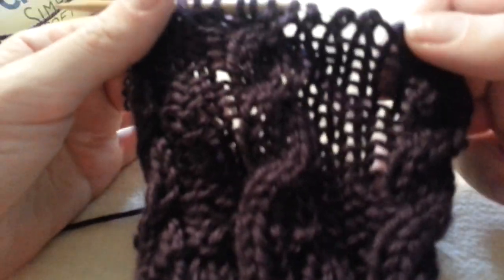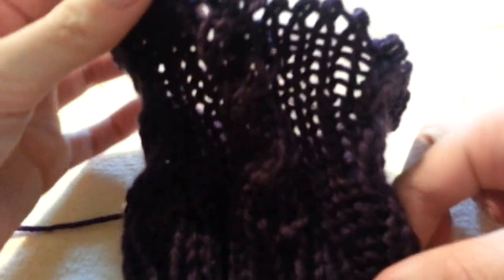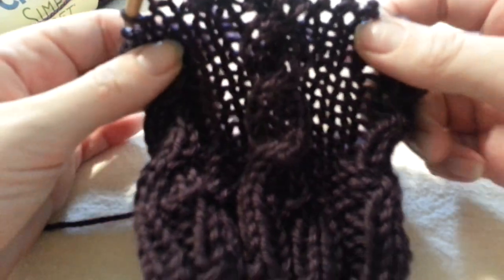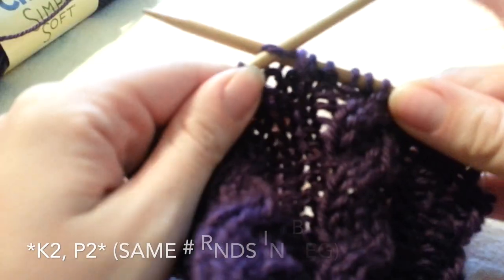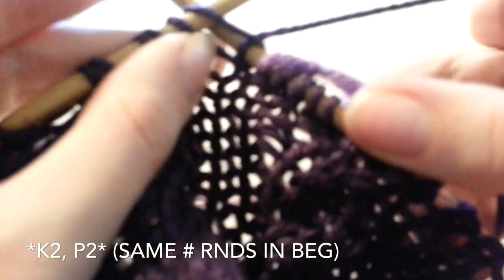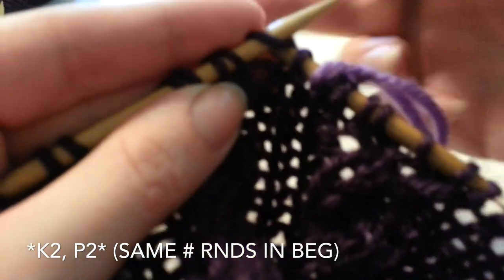Now that we have our cabled section completed — as you can see, we have a nice cable going there — we are going to do the ribbing at the top so that our boot cuffs fit nicely over our legs. You are going to repeat the same number of rounds you did at the bottom, and we are going to do the same 2x2 ribbing: knit 2, purl 2, all the way around.